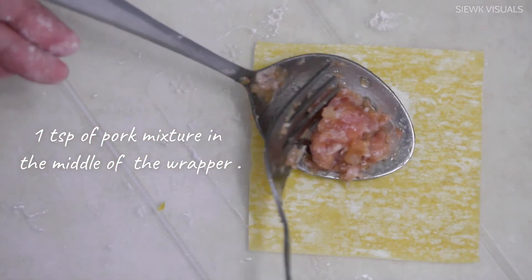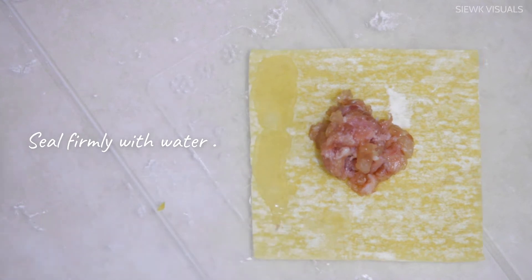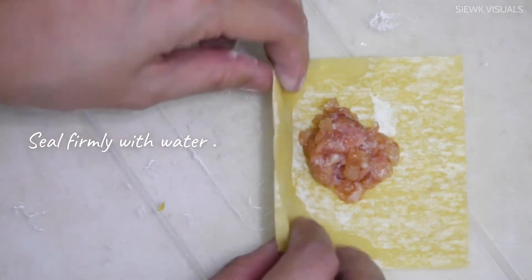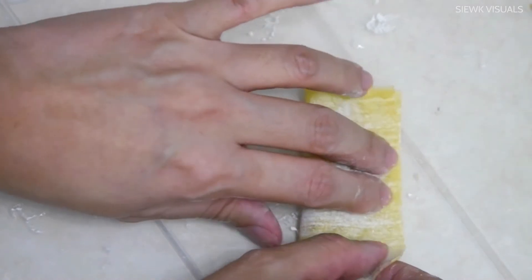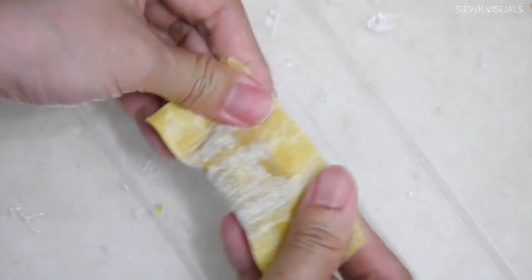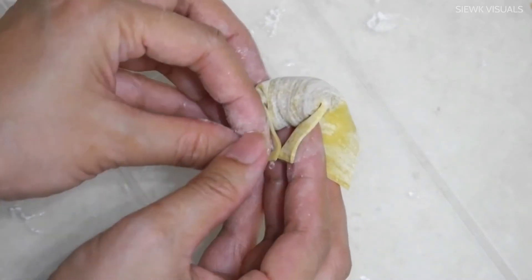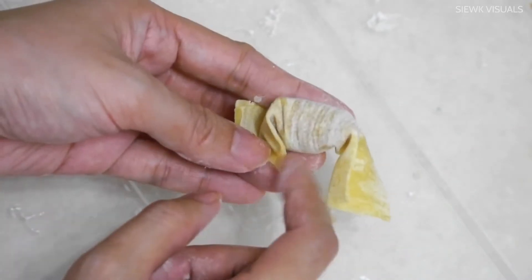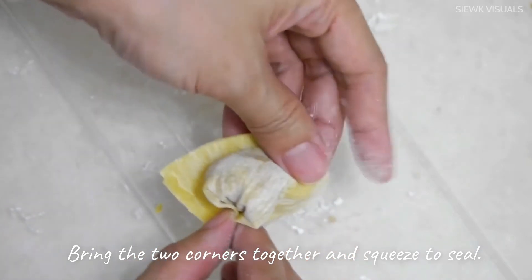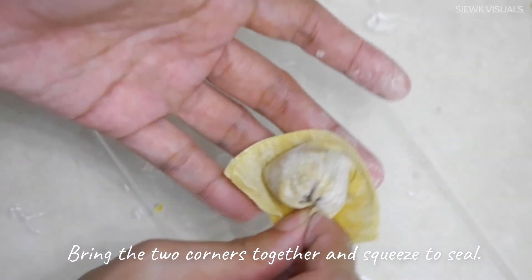To start off, put 1 teaspoon of pork mixture in the middle of the wrapper. Pull into half and seal firmly with water. Next, bring the 2 corners together. Apply some water and squeeze to seal. Repeat until all the pork mixture is used up.